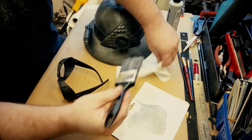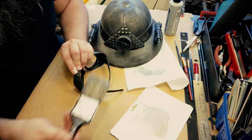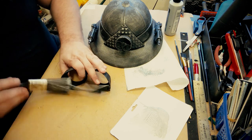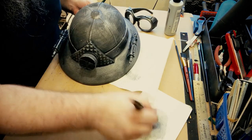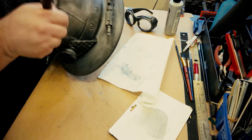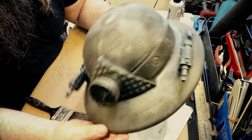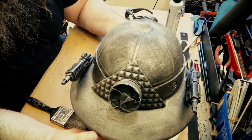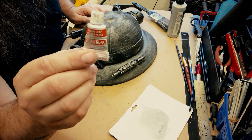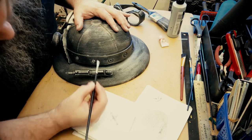A dry brush would just do the edges and highlights, which I'll do later with rub and buff. So I put a thin coat on there. I also have those goggles I mentioned at the top of the video — I'm going to paint them the same exact way at the same time as the helmet so everything looks like it goes together. I do a little touch-up here and there; you don't want to overdo it. Now I'm going to get my rub and buff — that's where I'll do the highlights. I've talked about it before — you just want to use a little bit.